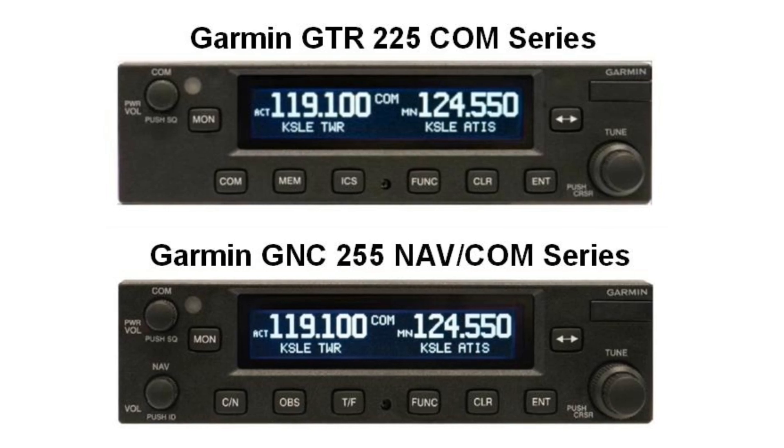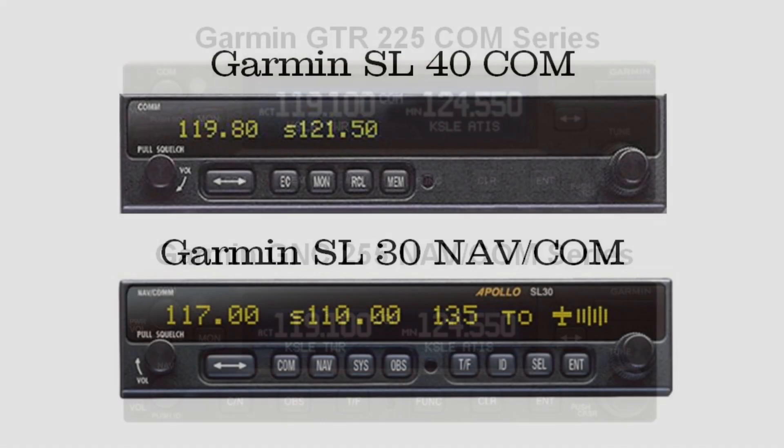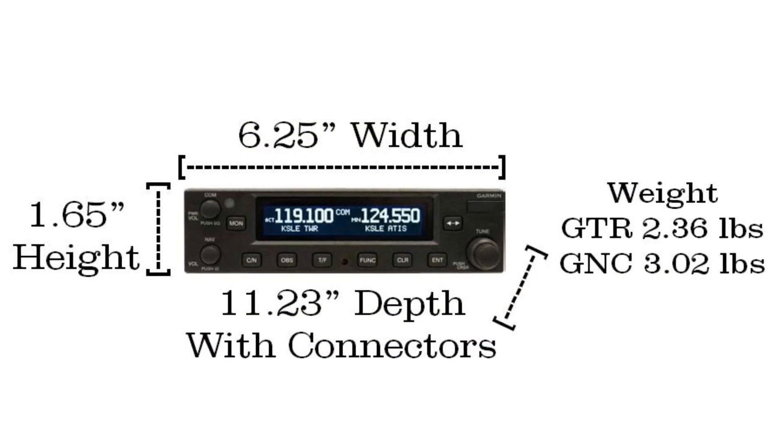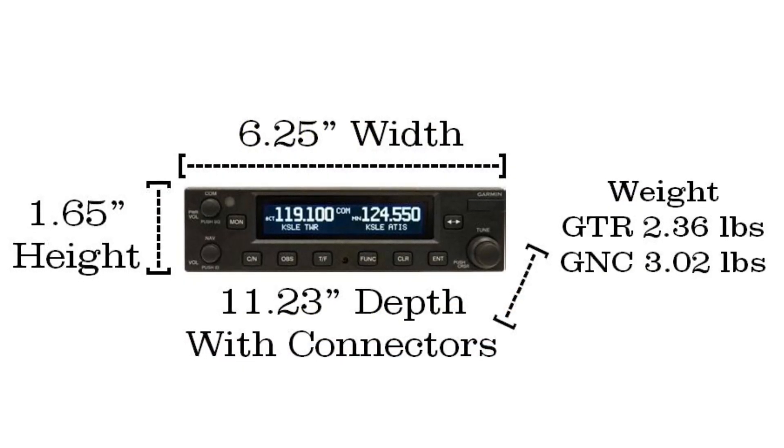Garmin has released the TSO GTR and GNC radio series to replace the SL40 and SL30 product line, offering a larger screen format and new features for use in the general aviation market.